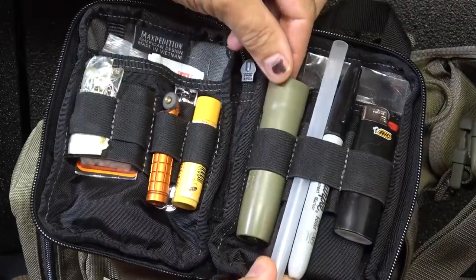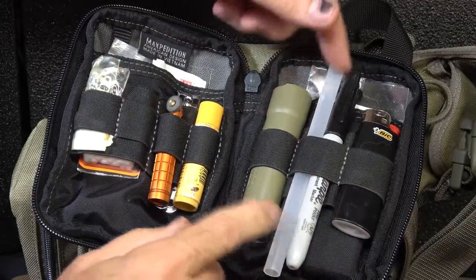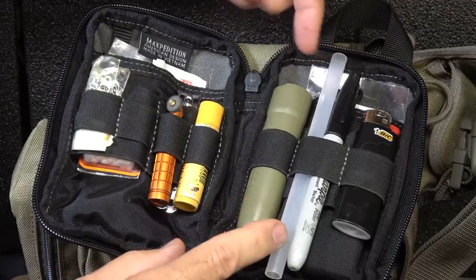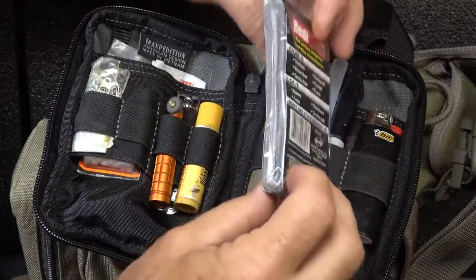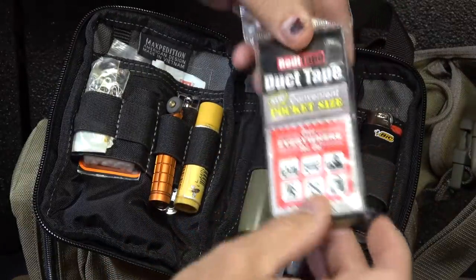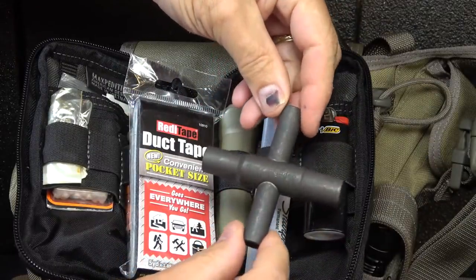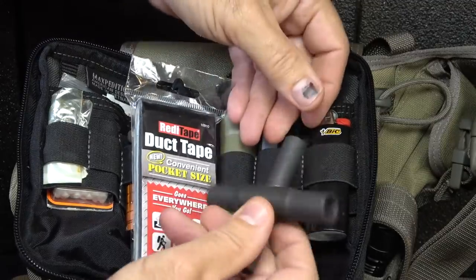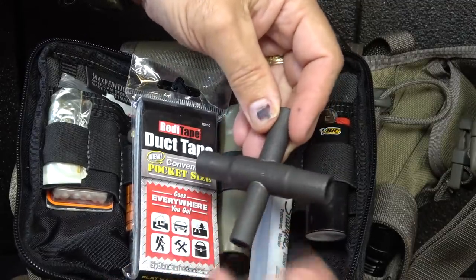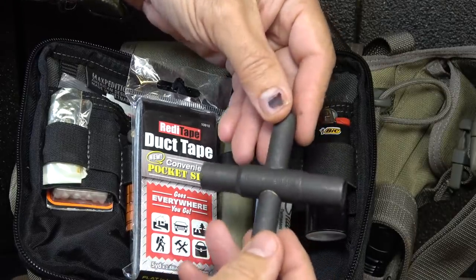We have a Frontier Filter Straw, which will filter 20 gallons of water. To me, that's one of the things I really like — it's so compact. Behind here I just have some duct tape and it's the pocket size, really small. But duct tape is great. And one thing I also have is a Silcock wrench, which is great for turning on and off water and gas in different utilities. So if you're in a downtown or urban situation and you want to get to water, this is a great tool to have.